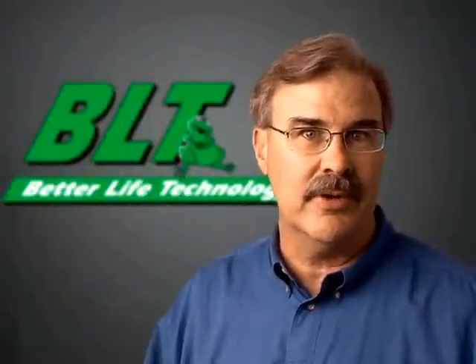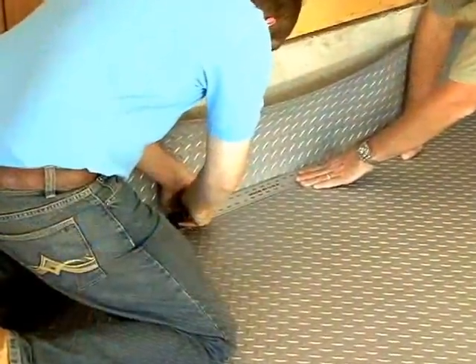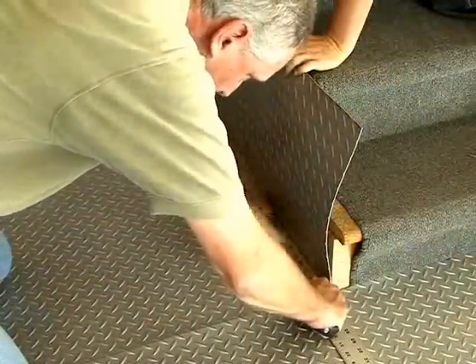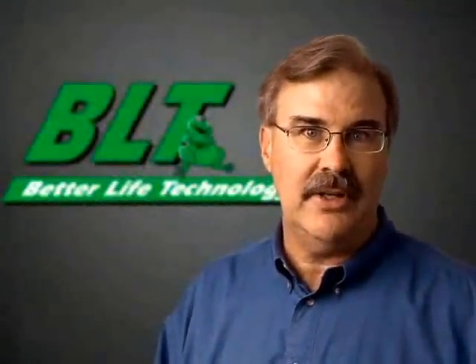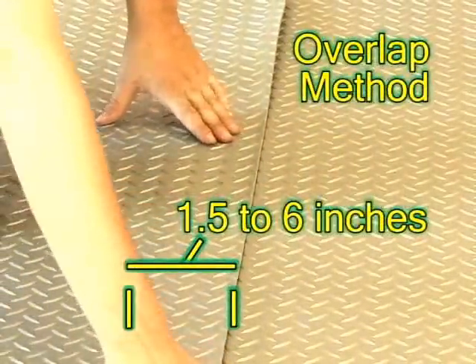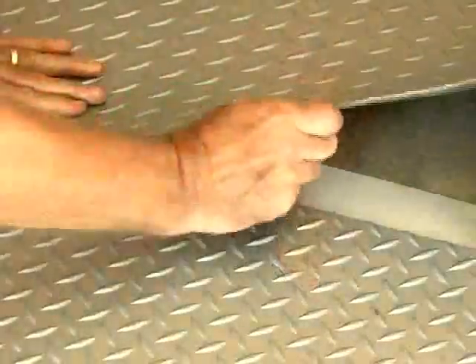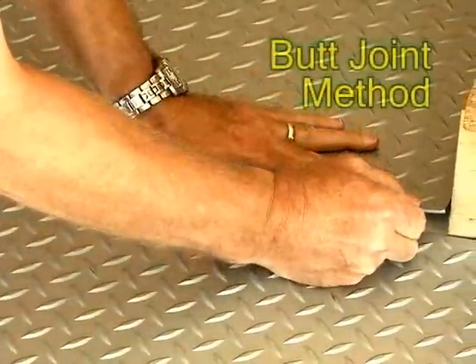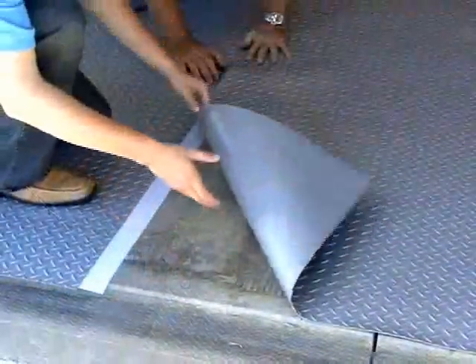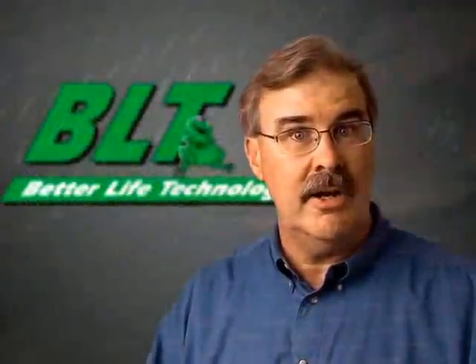There are two other basic installation procedures recommended by the manufacturer of G-Floor, each having to do with how the seams are treated. Customer preference will determine which procedure you'll follow, and this should already have been decided at the time of the order. Still, it's a good idea to confirm with the customer what they desire. Always remember that any cutting should be done along a wall, keeping the precision cut seams from the factory together for a professional look. The first method, called the overlap method, has one piece of floor simply overlapping the other by one and a half to six inches, allowing the customer to pull up a section and replace it easily. For a more installed look, the customer may select the butt joint method, where rolls come together without overlapping. Place two edges together that were precision cut from the factory to assure a perfect match, and ensure the pattern also matches and is aligned along the seam. Any trimming should be done along a side or back wall.